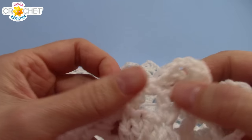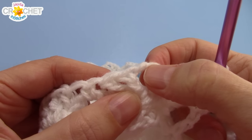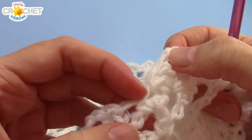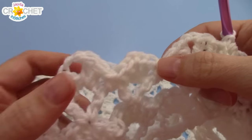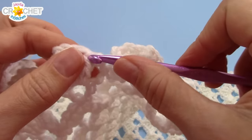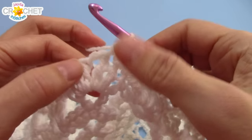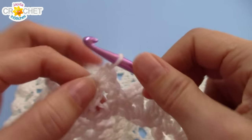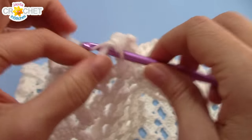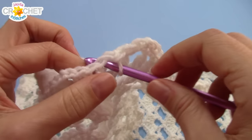Same thing goes when you get to the corner: single crochet, single crochet, single crochet, chain two, single crochet, then into that little single crochet from the previous row just slip stitch and keep on going. So there's no need to worry about working corners. You're just going to work a single crochet into the top of every double crochet, single crochet, chain two, single crochet into every chain two space, and when you get to a single crochet, slip stitch into it. Work that all the way around.